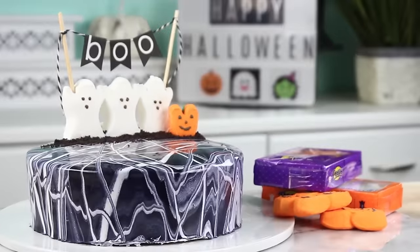Hey guys, it's Rachel and today we are making this adorable Halloween mirror glaze cake. I have not made a mirror glaze cake on my channel yet, which I know I'm definitely due for. I'm probably like a month late on this trend.